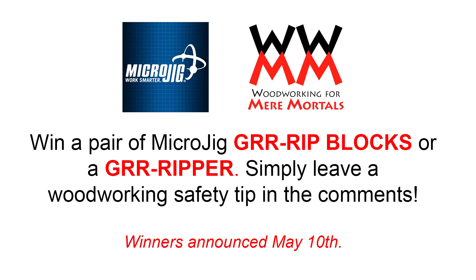If you're not already subscribed to Mere Minutes, do so now and you'll be reminded when I post that video. Seriously everybody, I want to thank you for watching this video. And I especially want to thank Micro Jig for being brave enough to take a chance to sponsor Woodworking for Mere Mortals and helping me bring free content to you. Good luck, everybody!